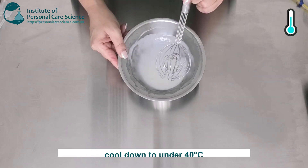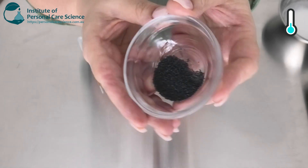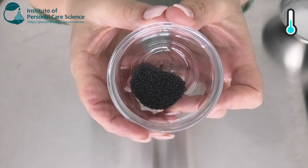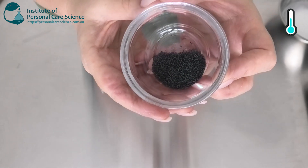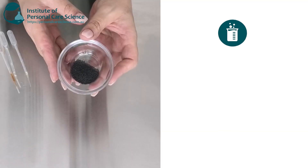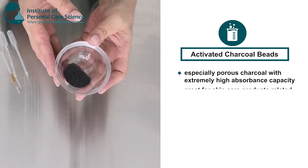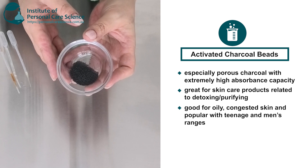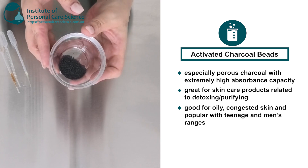We just need to let that cool down to under 40 degrees before we add our heat-sensitive materials. While that's cooling, I'm going to talk to you a little bit about the charcoal beads. As you can see, they're perfectly round charcoal beads. These are designed to not dissolve when added straight to the product — they're only designed to break on application when we put them on the skin. Activated charcoal is especially porous and has a high absorbance capacity, so it's great for skin care products that are detoxifying, purifying, good for teenage skins, men, and oily or combination skin because of that absorbing factor for oil.